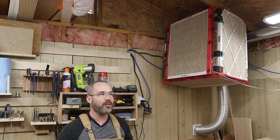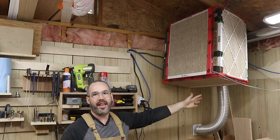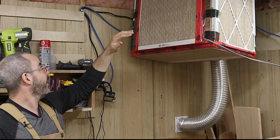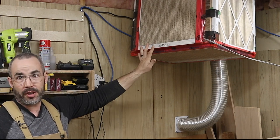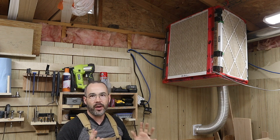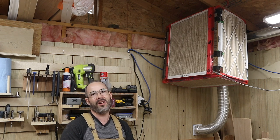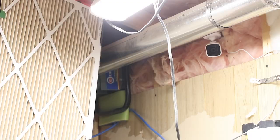This monstrosity here is my shop air filtration — you'll basically never see it running in these videos because it is not quiet. It's a floor fan mounted into a wooden frame suspended from the ceiling, with furnace filters on all sides the fan isn't on. When there's sawdust in the air it sucks it right in and really helps with air quality. Without it running while shooting videos, it can get pretty dusty in here.